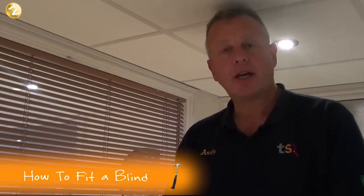Hi, welcome to Tommy's Trade Secrets. This short clip is all about handyman jobs and how to do them right. I hope you find it useful — take a look at the step-by-step guide and if you like it, print it, keep it and use it. Hi, I'm Andy from tradesupermarket.com and today I'm going to show you how to fit a blind.